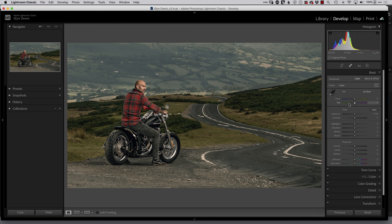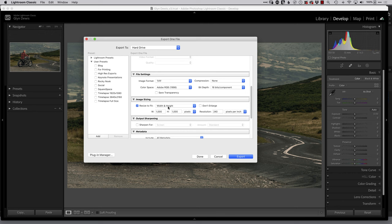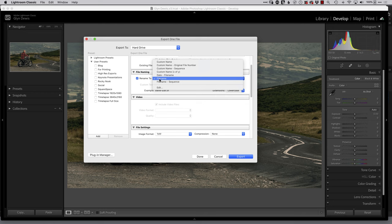Before we get to the Canon printing software, I'm going to export the biker image from Lightroom at the size I want to print it. I go to File > Export, and in my export dialog I've got a preset called 'For Printing' which puts it into a specific folder. Under size settings, I'll resize to fit on the longest edge — 16 inches. For output sharpening, this is for printing on a glossy-style paper called FB Pearl by Permajet, so I'll use the standard print setting, rename the file 'biker,' and click Export.